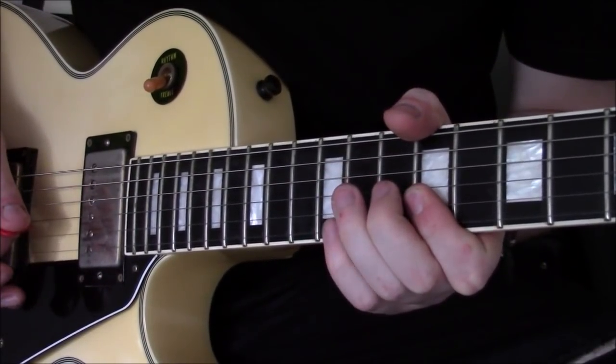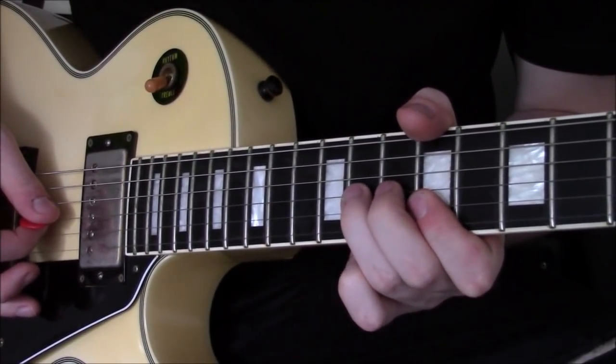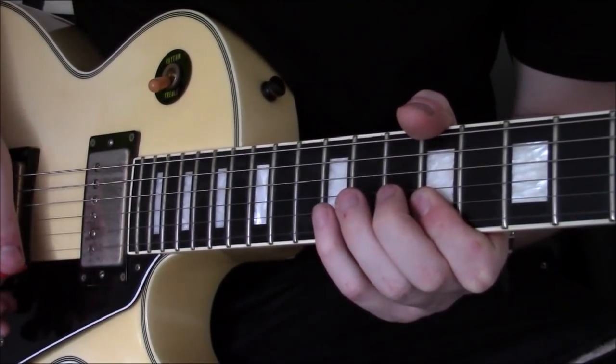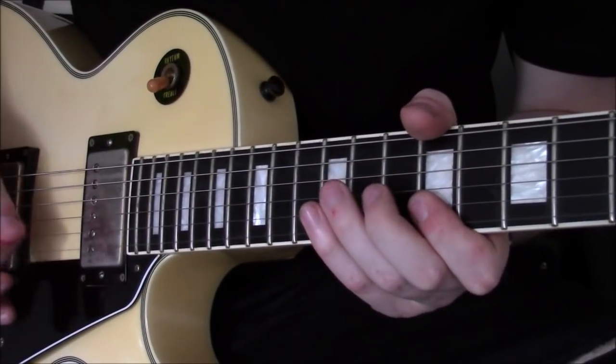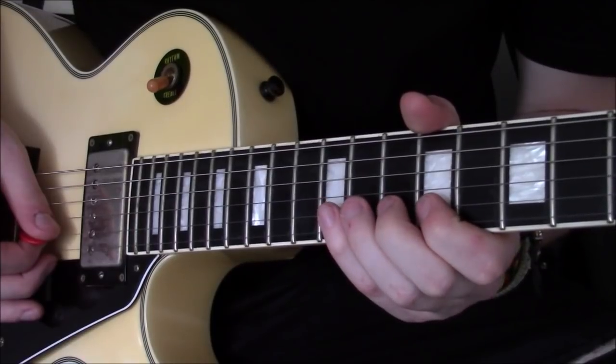Same on the G string. Now that's a full step bend on the 11th fret of the G string, and you pick the 9th fret of the high E string. Now we're doing 12, 10, and 9.